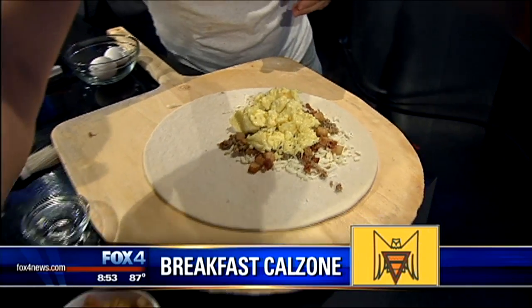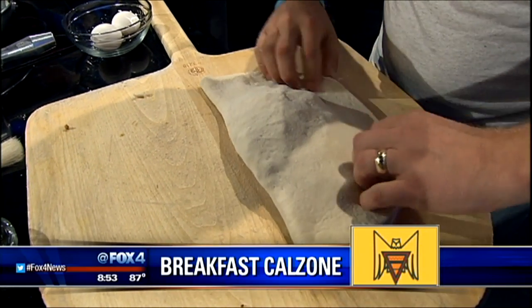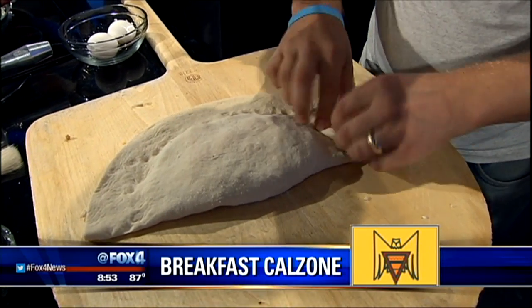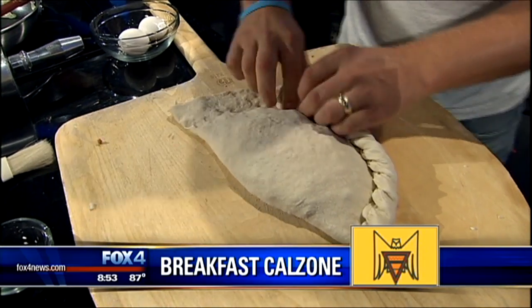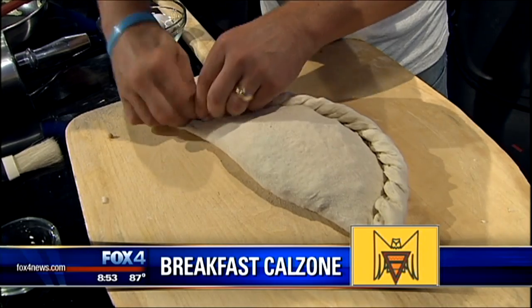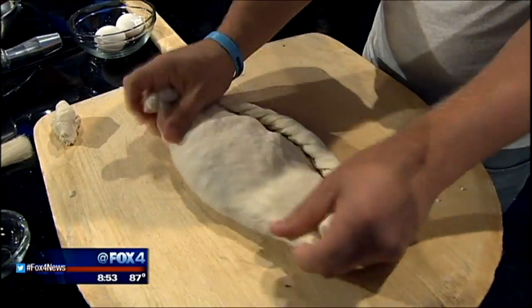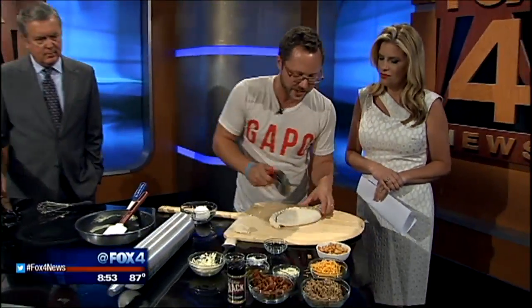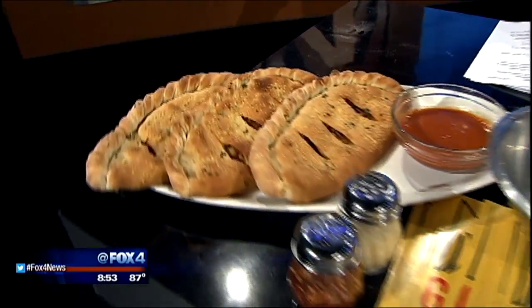Throw our cheddar cheese on there. Now, how do you wrap this up? This is where it gets tricky — you want to have it folded over, and you want to crimp it and braid. It's effortless. It does take a little while to nail that down, but you've got it. That looks wonderful. This is going to go at 375°F in the oven for about 20 to 25 minutes.